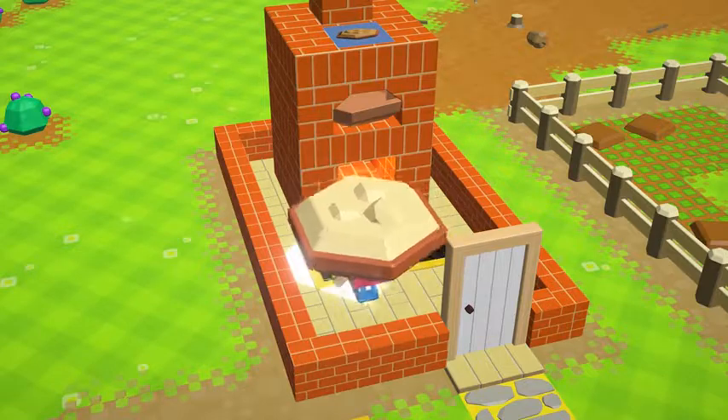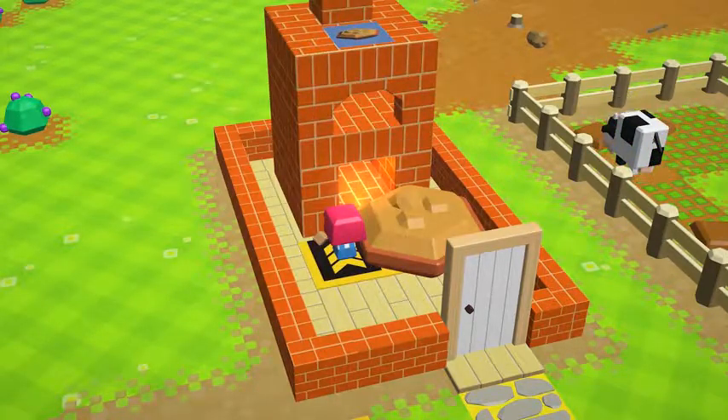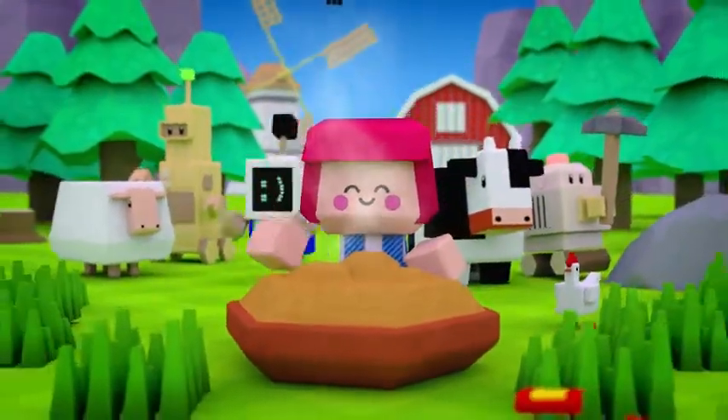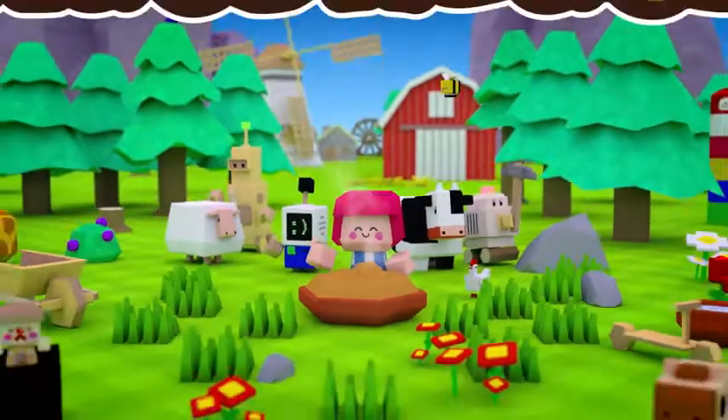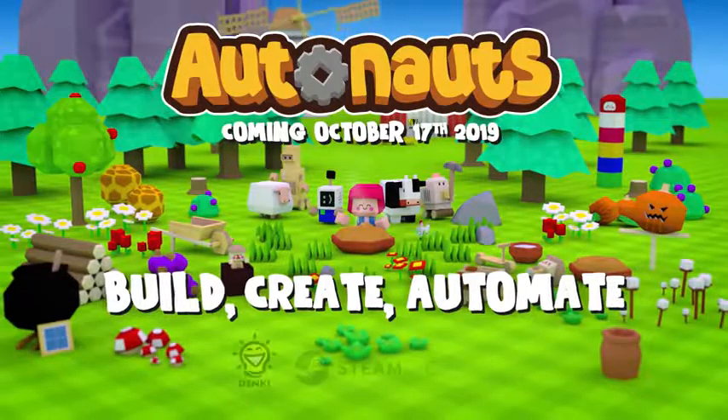Now put your pie in the oven and breathe. Careful not to burn it. Perfect. And there we have it — the humble berry pie. Just one of thousands of possibilities in Autonauts. Coming October 2019.